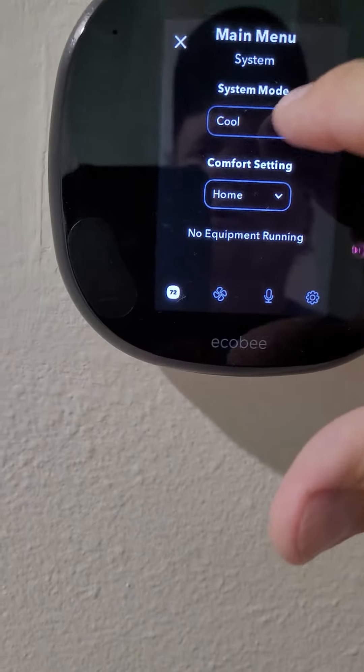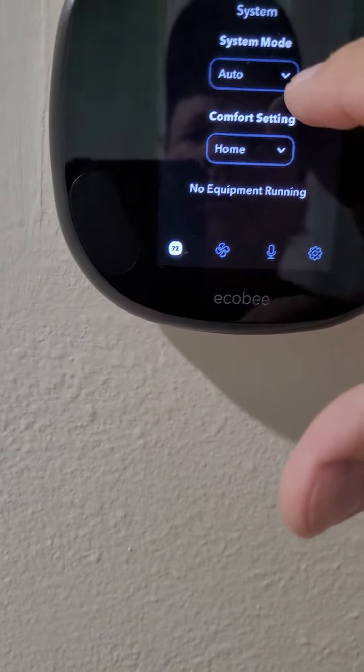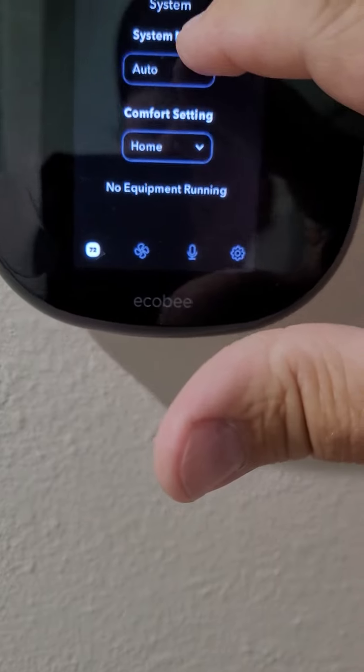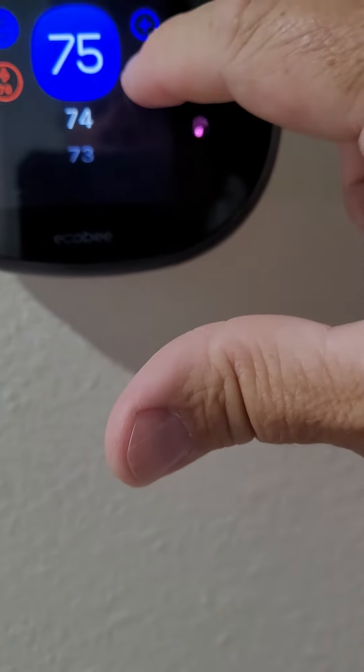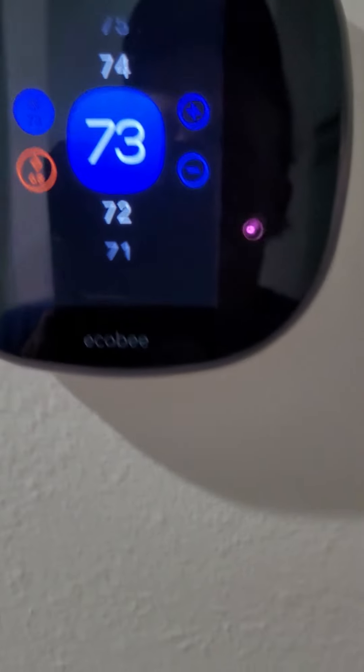Go back in and hit 'cool' or 'auto' — it's actually better to do auto. Click out of that, and that's it.